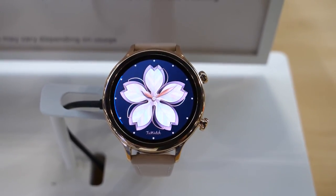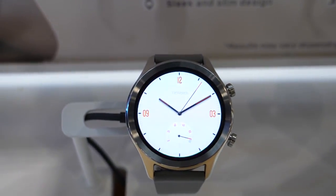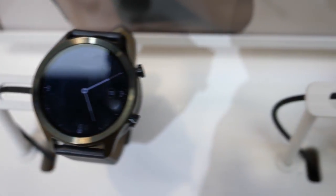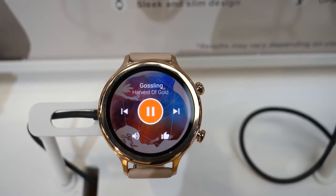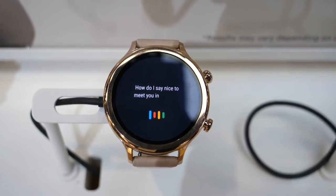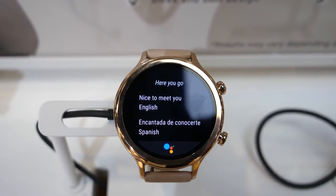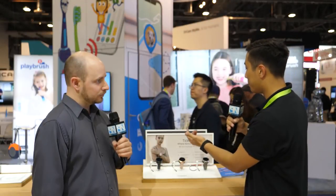So for the TicWatch C2, this is a product that launched not too long ago — it's been out since last October. The main selling point is not crazy technical specifications or revolutionary tech. To us, it's more of a perfect balancing point — we call it where form meets function.